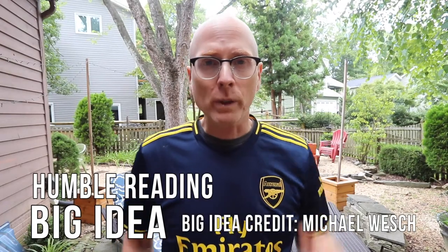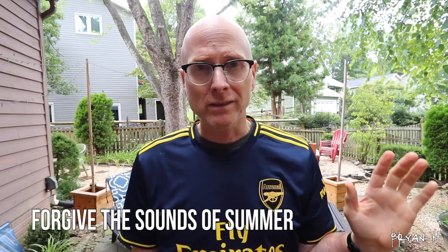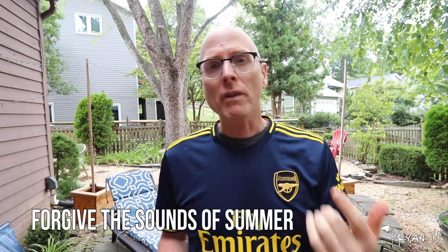Hey everyone, welcome to this Quick Tip Big Idea video. I'm coming to you from my backyard today because my basement was getting a little old. I wanted this video today to be a little bit about our first workshop essay, so let's get started.